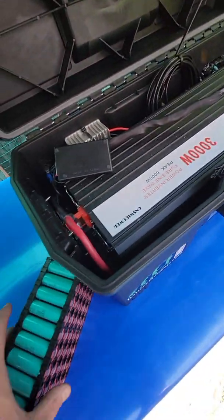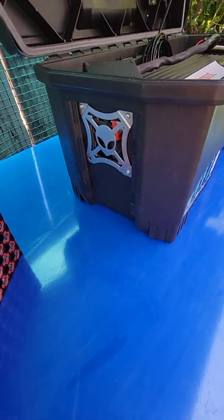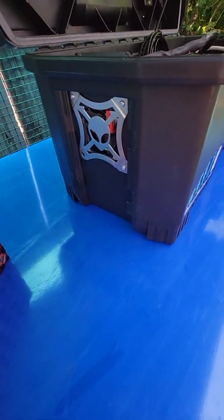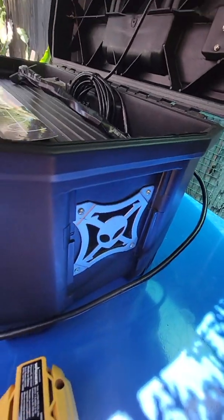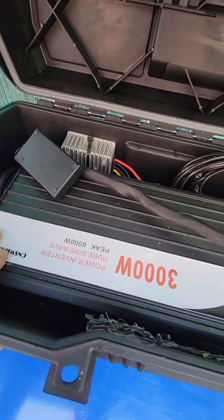I had to put some vents on each side. Here's your intake vent, and then I had to put an external vent as well. I didn't have to change anything internally.